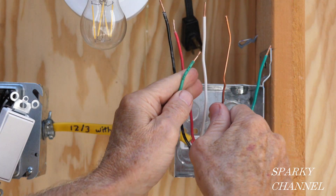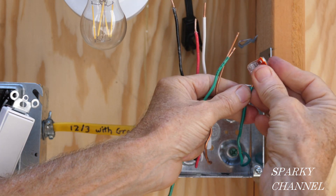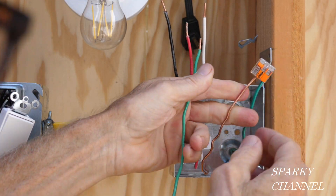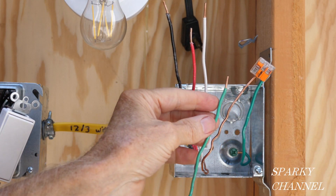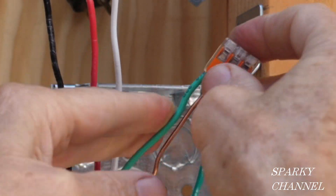Now I'm going to work on the grounds over here at the receptacle box. I'll use a three-connector Wago lever nut — put it on the ground from the 12-3 cable, and add a pigtail I've prepared that will go to the receptacle. Put that in there and close it.